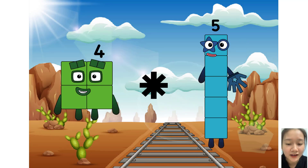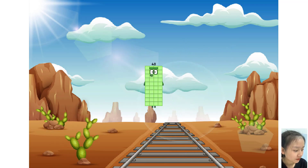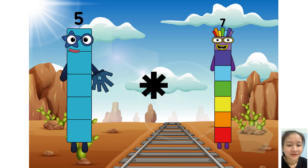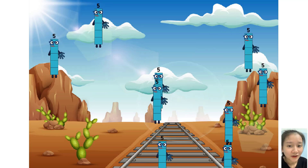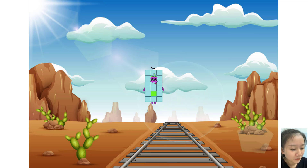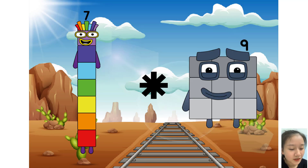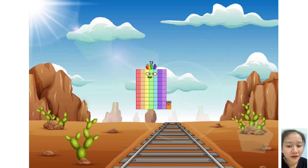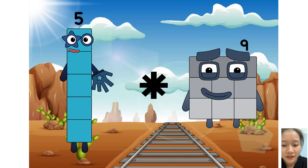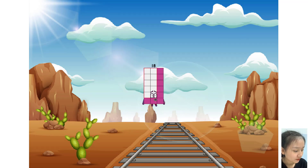Four times plus eight equals forty. Five times plus nine equals fifty-four. Seven times plus nine equals seventy-two. Five times plus three equals eighteen.